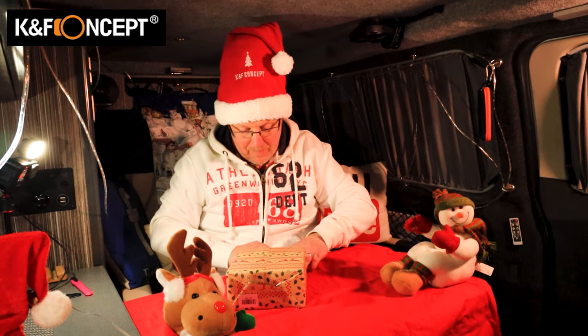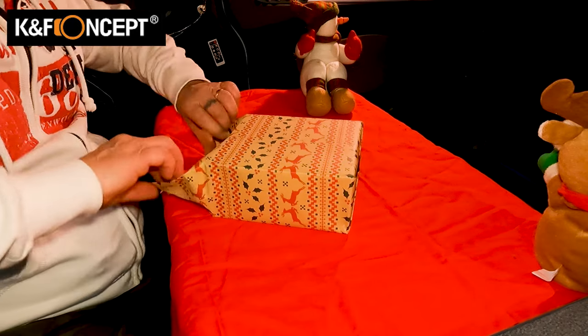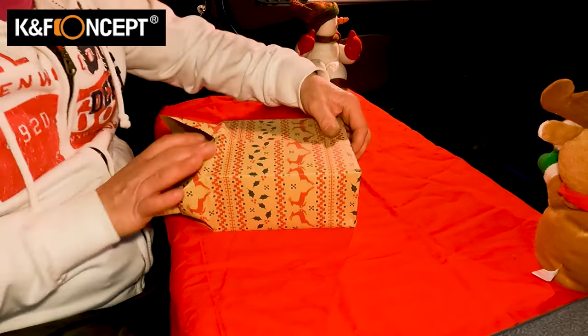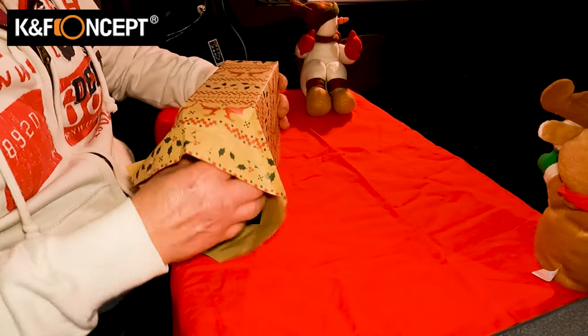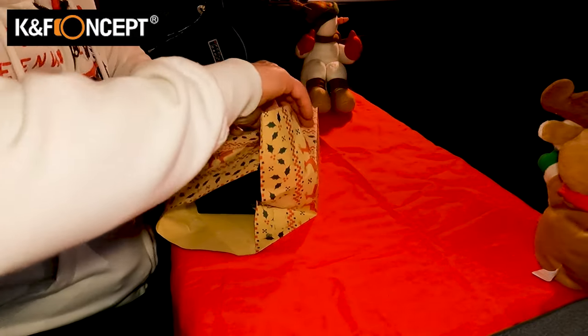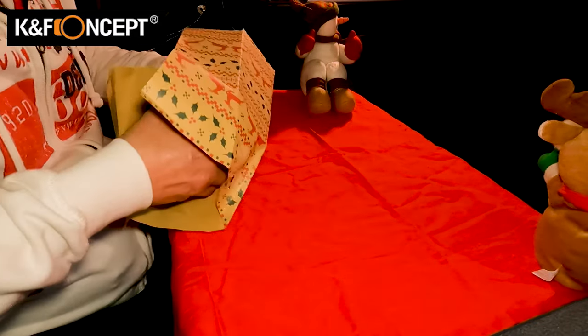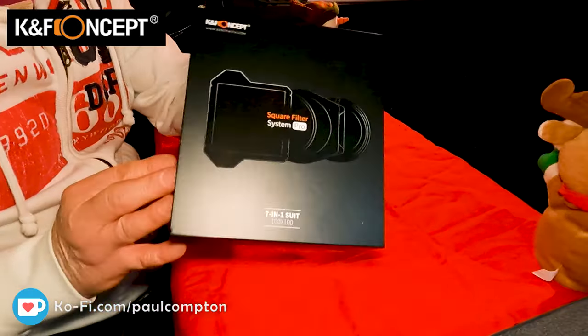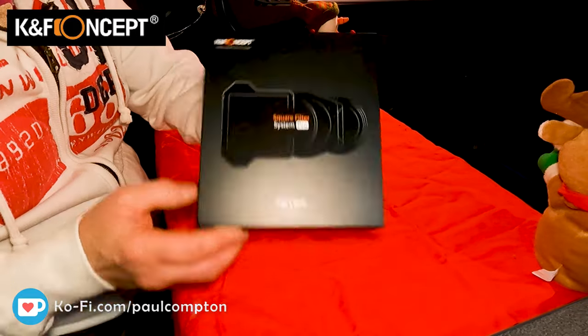I'm going to unwrap it nice and carefully and gently because I don't want to spoil it. Paper down, paper out, and inside we've got a black box, and inside this we have something a little bit more special. Wow — a brand spanking new filter system from KNF Concept.